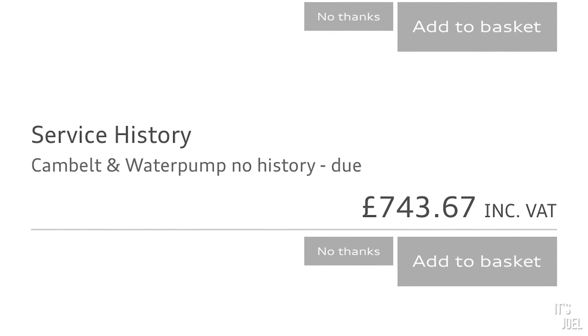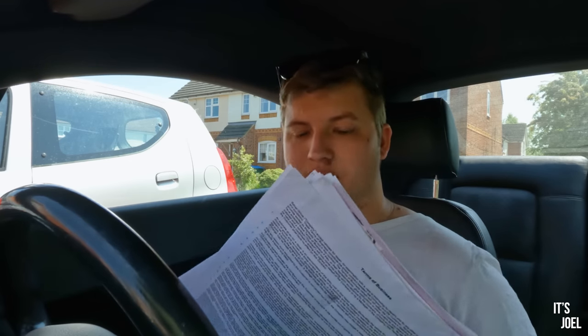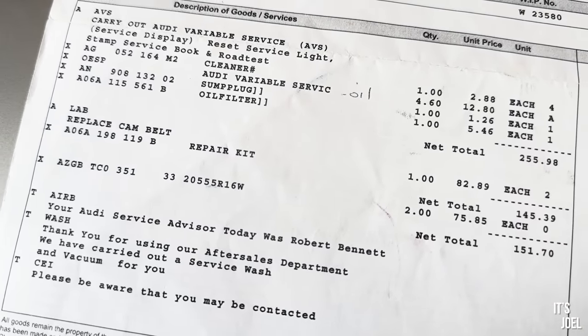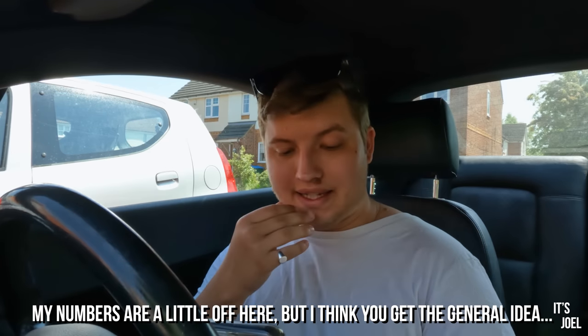The cam belt and water pump were listed as due at £743.67. However, I know it's not due because in this stack of receipts I have the full history of this car. There are two instances of the cam belt being changed — the first at around 57k and the last at 112k. They're due every 80k according to Audi, so the next one isn't due until 192k. The car is on around 138k, so the cam belt is not due — Audi just didn't have a record because neither change was done at an Audi dealer.